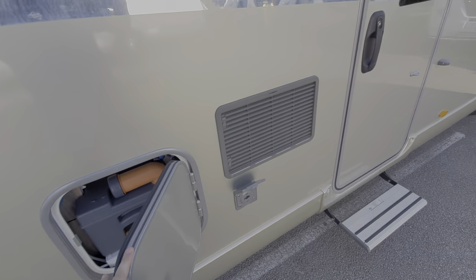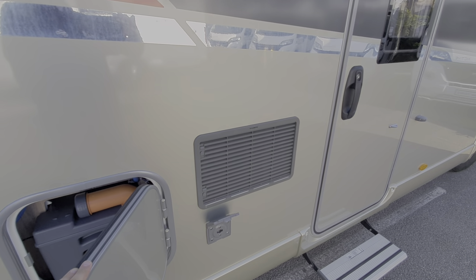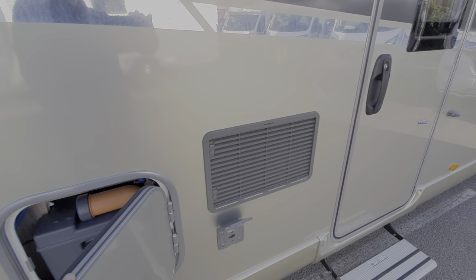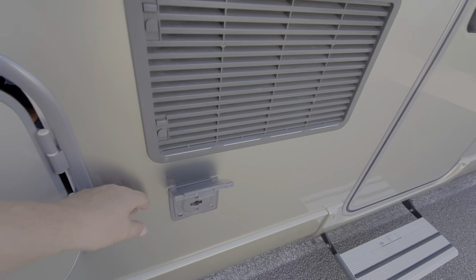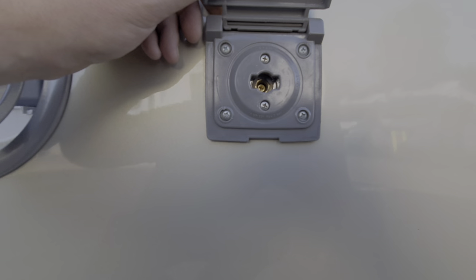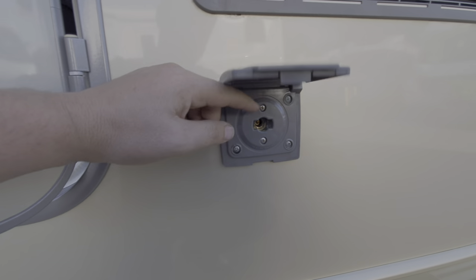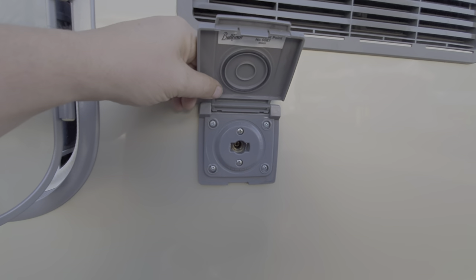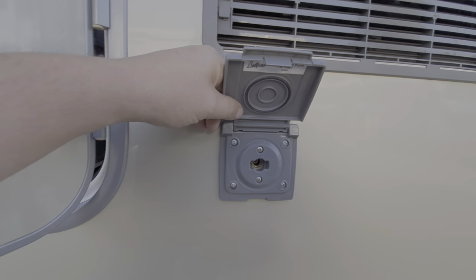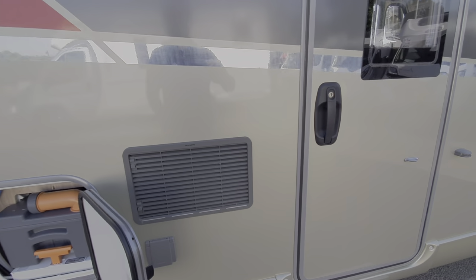There are vents for the fridge — one at the top and one at the bottom. It draws cool air in at the bottom and expels it at the top. In hot weather the fridge needs to vent, so these vents need to be kept free of debris and leaves. This point here is an external gas barbecue point — similar to the shower point, you push it in, turn it around, and that provides a gas supply for external gas appliances like a barbecue. So we'll move on into the motorhome now.